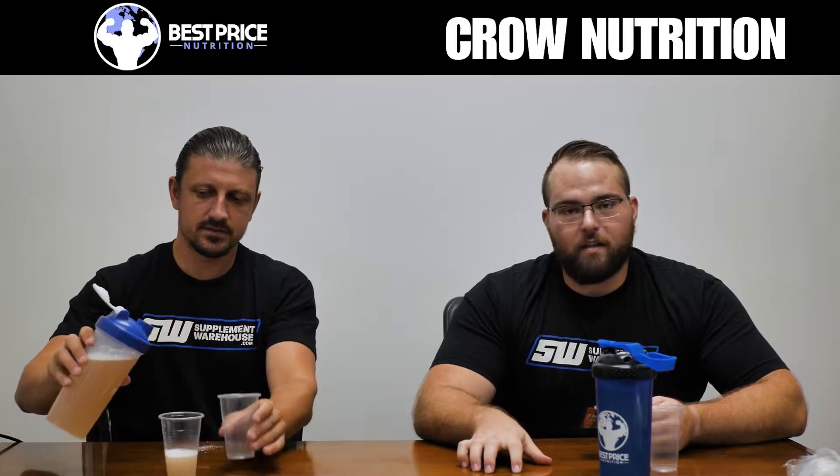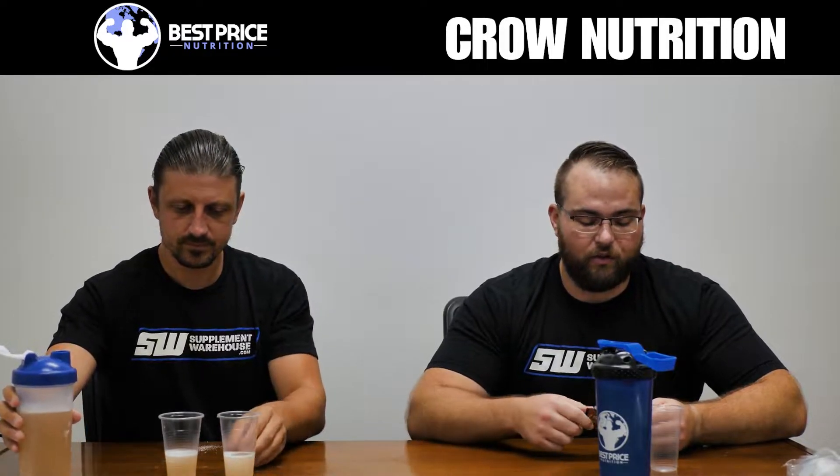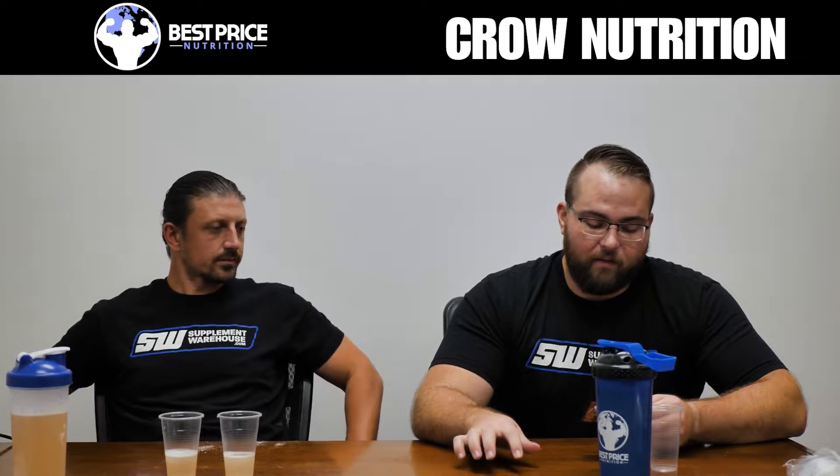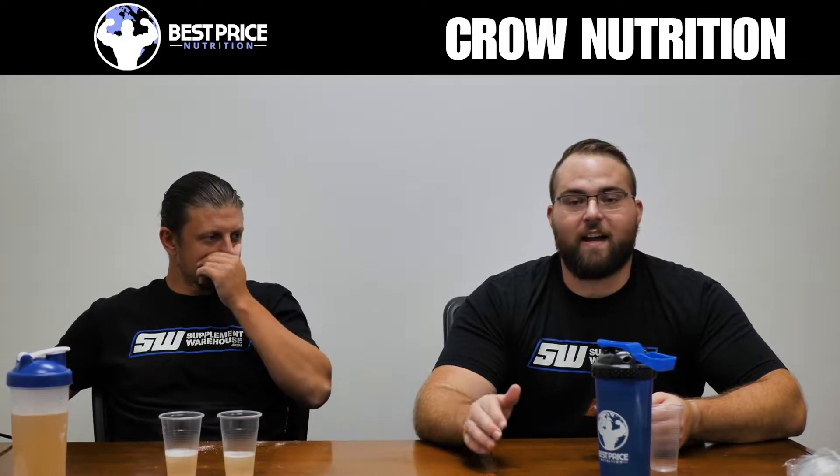Alpha GPC is a really strong form of choline, usually pretty expensive, so having it at 600 milligrams is nice — that's a good strong dose. There's also some magnesium and 250 milligrams of caffeine anhydrous, which is a little bit less than a Bang. Then there's 150 milligrams of Infinergy, which is di-caffeine malate — a less intense form of caffeine that lasts longer. The reason it's included is so that when you get the initial rush from the caffeine, the Infinergy provides long-lasting mild energy so you don't really crash.